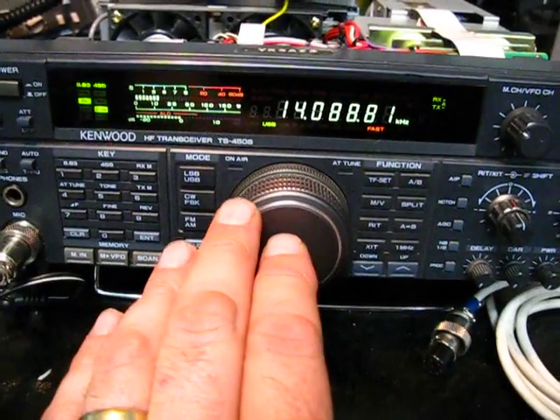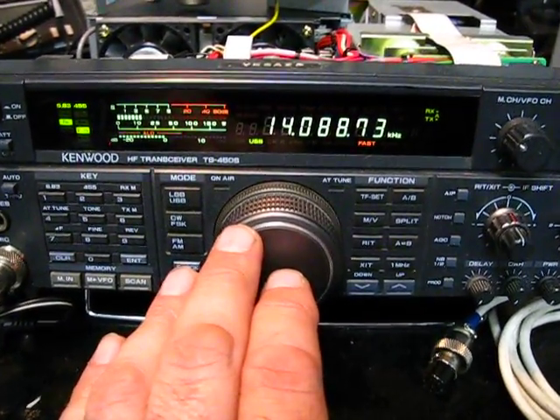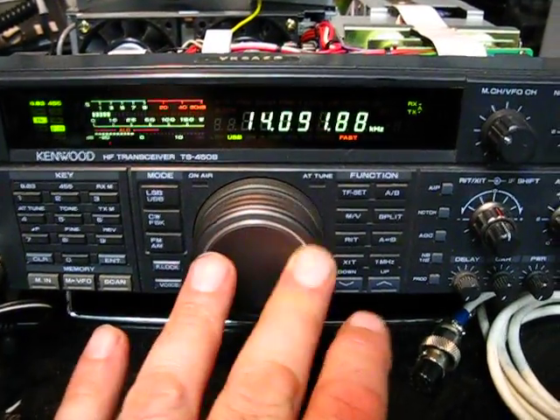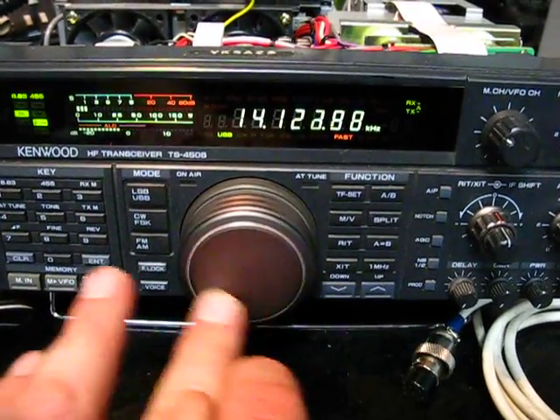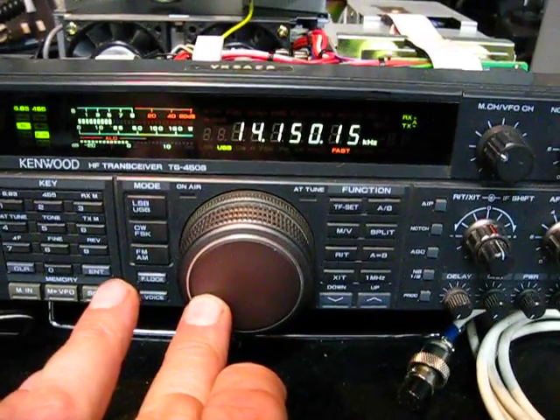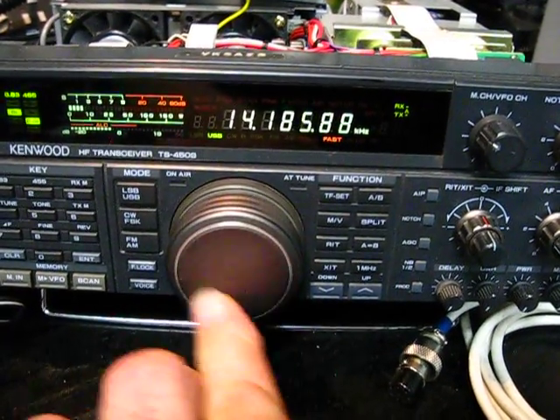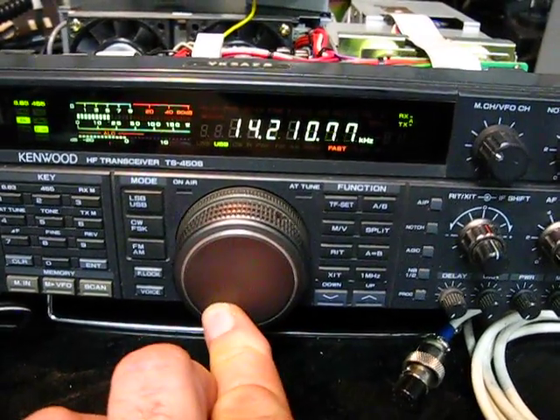Up and down the band. This is on 20 metres, although I do hear it in the lower bands as well, right up to 10 metres. There we go again — there's some more. It happens fairly regularly as we tune around.